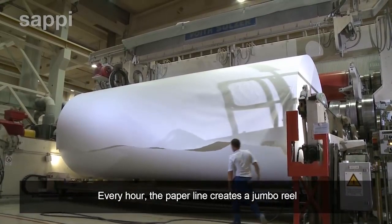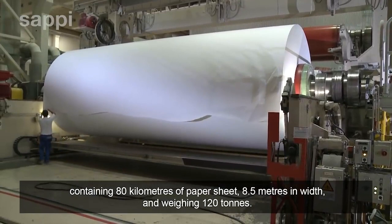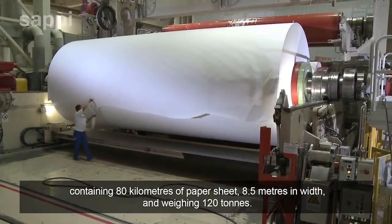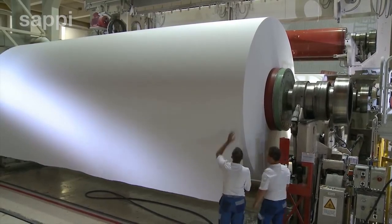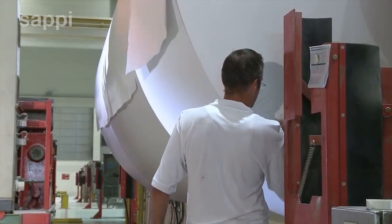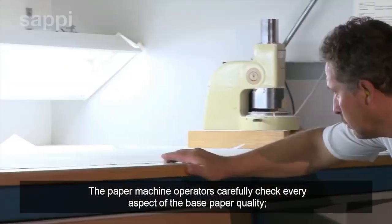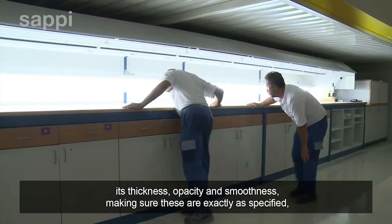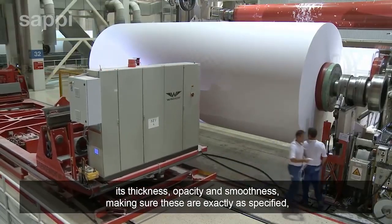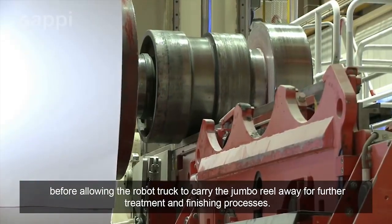Every hour, the paper line creates a jumbo reel containing 80 kilometres of paper sheet, 8.5 metres in width and weighing 120 tonnes. The paper machine operators carefully check every aspect of the base paper quality — its thickness, opacity and smoothness — making sure these are exactly as specified, before allowing the robot truck to carry the jumbo reel away for further treatment and finishing processes.